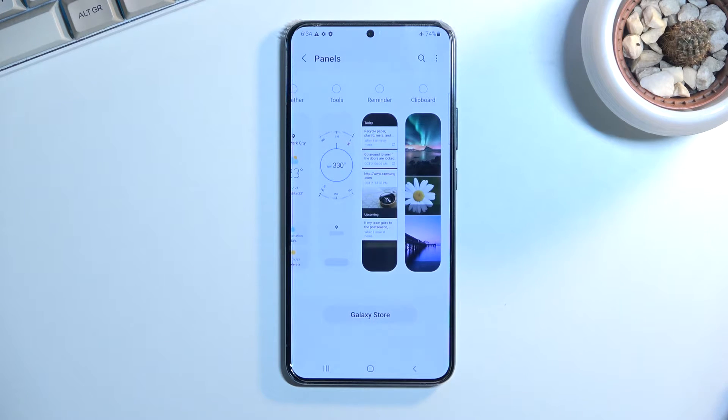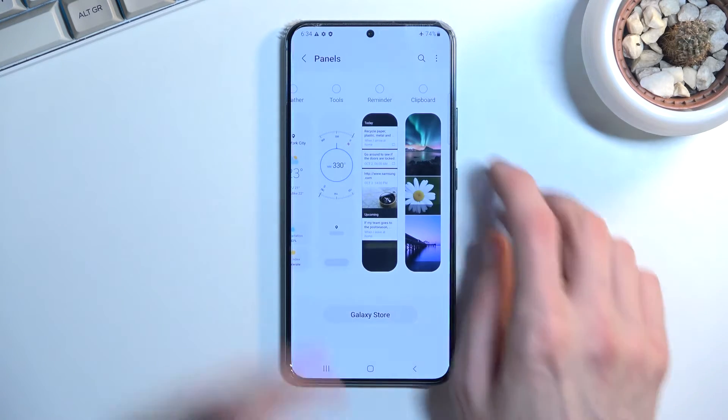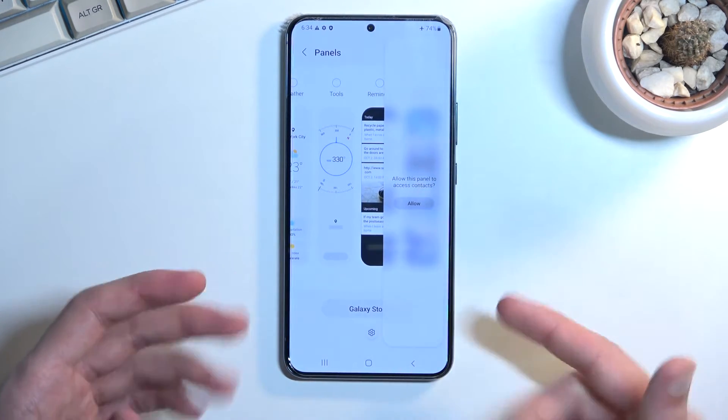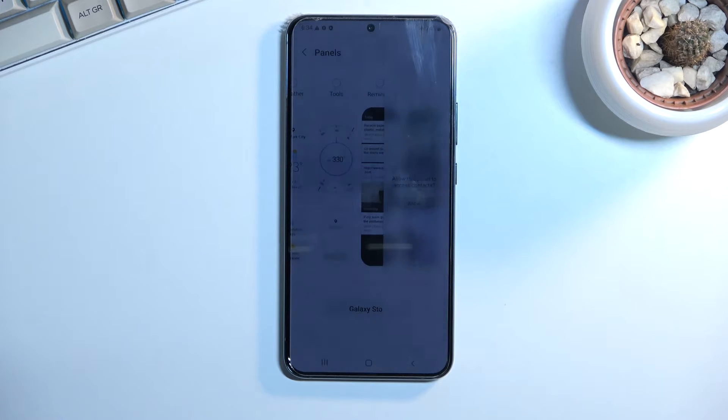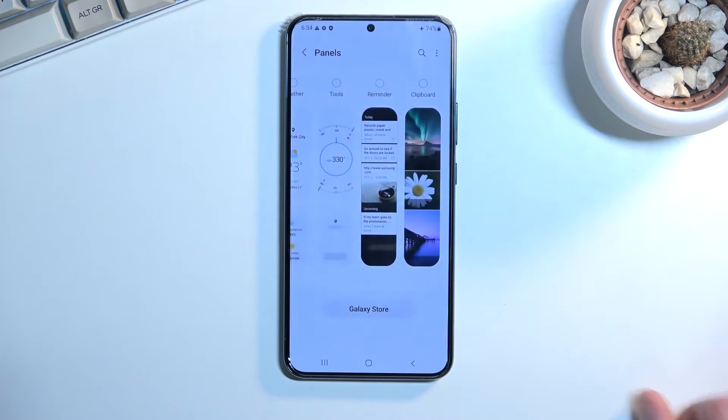That said, there are some that are quite useful. One I really like is the Calculator panel because you can quickly access it by sliding the edge panel out and having your calculator visible right there — and I think it is actually a free panel. Some of the more useful ones might be paid, around a dollar or two bucks, but still, the fact that you need to pay for a feature that already comes with the device is absolutely absurd. Still, you might find some use for it.